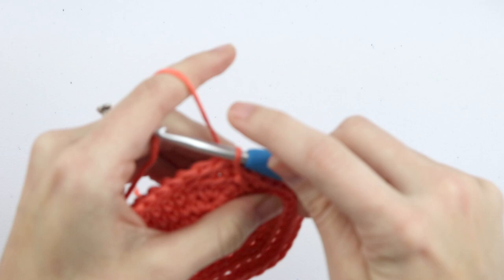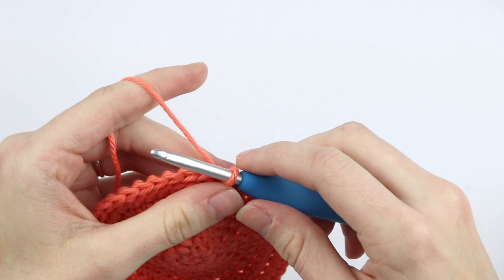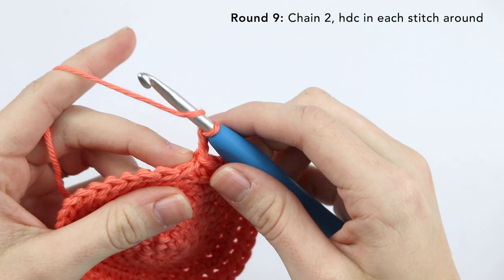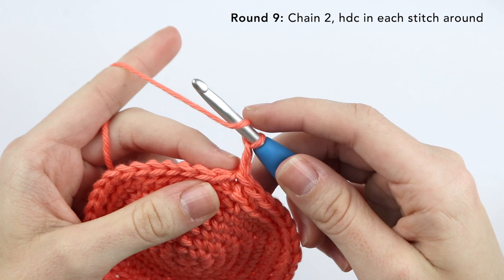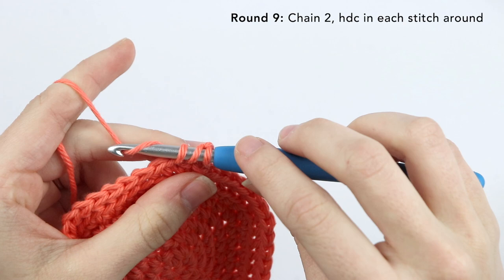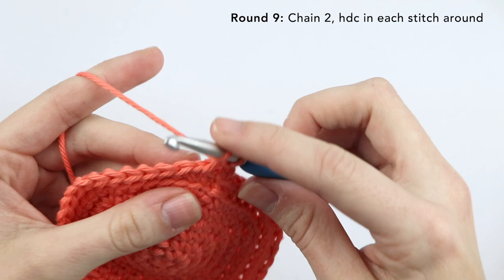Now for round nine, we're going to chain two and half double crochet in each stitch around. This chain two does count as a half double crochet. To do that, yarn over your hook, insert your hook into the next stitch, yarn over, pull up a loop — you'll have three loops on your hook. Yarn over, pull through all three loops. Continue half double crocheting in each stitch around. Remember that a half double crochet in the US is a half treble in the UK.